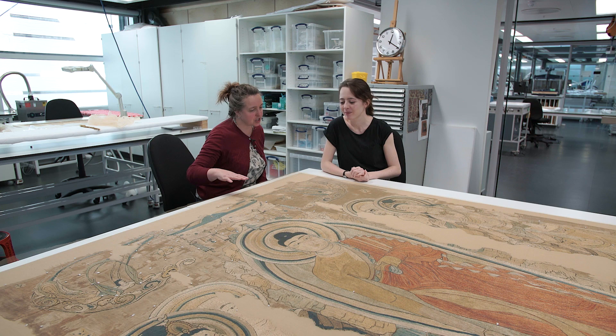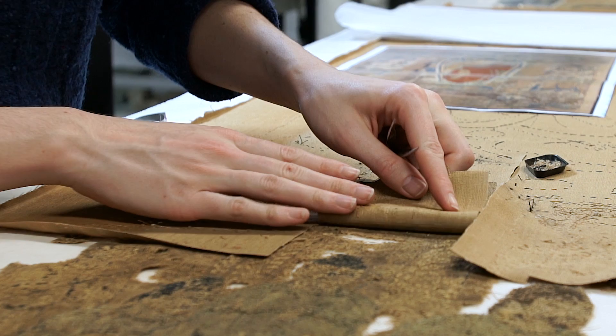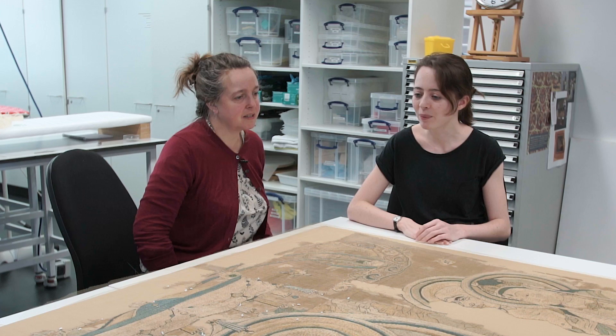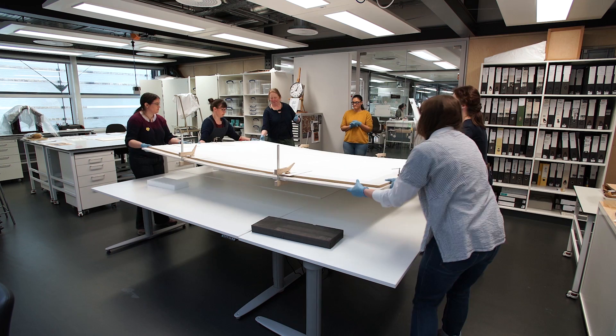We're coming to the end of the project, nearly finished the stitching of the nylon net overlay. Overall the project has gone really well. It's been great to be able to remove that previous restoration and prevent the further damage being caused by those degrading materials and the very unstable stretcher. It's provided a good, even support over the whole embroidery.